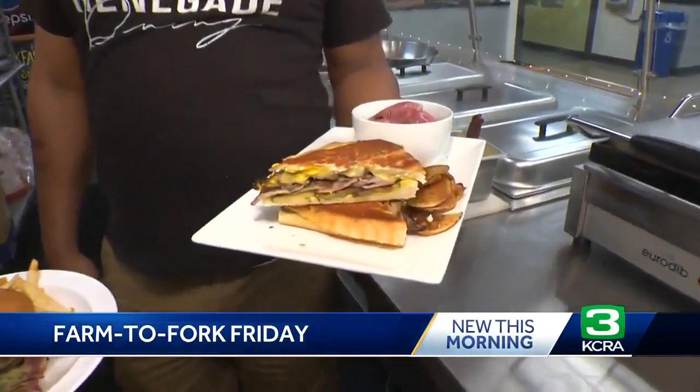It is Sac Bacon Fest week, so we're here with Chef Dennis Sidnor, and we're talking all things pork with this Cubano sandwich. It's a Cuban — one of my favorite sandwiches to eat, not found often here in town.